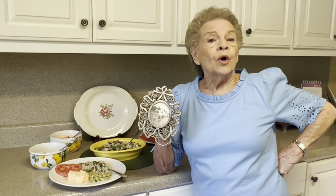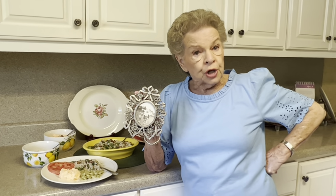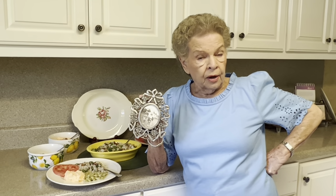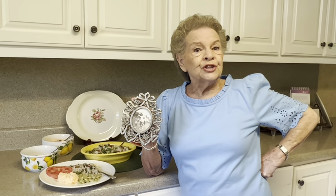I hope you have a wonderful rest of the week, everybody. Thank you so much for watching. Thank you for sharing my videos — that's the way other people get to see them. And everybody, remember, shine for Jesus.